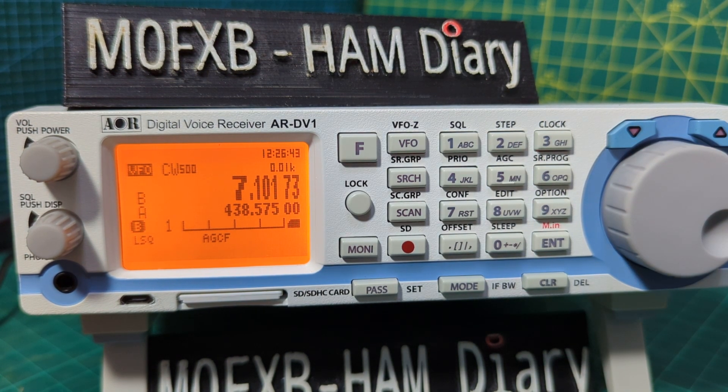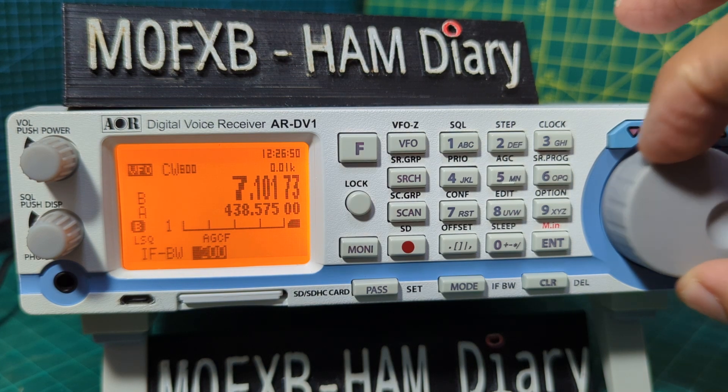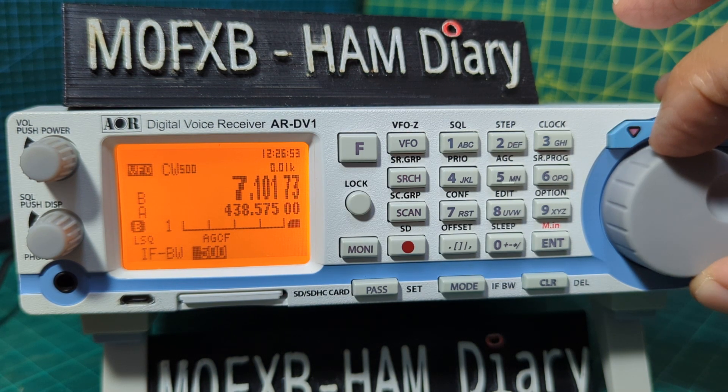In CW mode, selecting F then mode gives you different bandwidth selections — you can see options including 200 and 500.